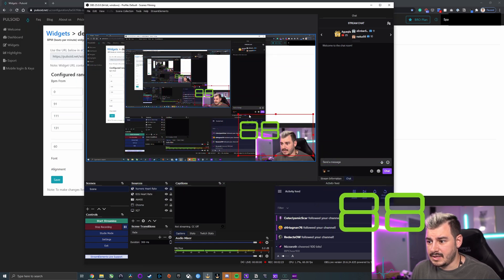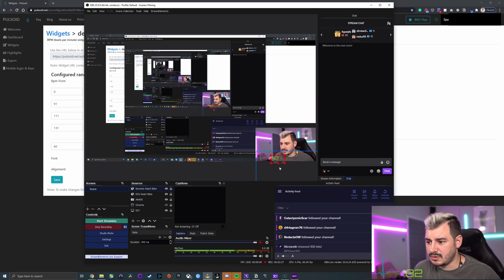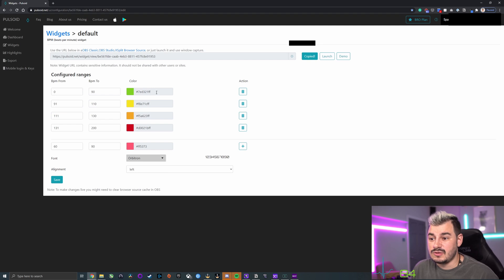Click OK, and we can see we've got that big number there. We can bring this down and put it wherever we want — maybe in the top corner. That is now working live. Little tip: you can lock the things you don't want to move, and then just click and grab the stuff you do want to move. I have mine along the bottom with the ECG and the heart rate numerical number ticking along next to it. You can size them however you want, overlay them on top of each other, and change the colors to blend in with your stream and your own brand colors. Within the widgets, you can control the whole thing.